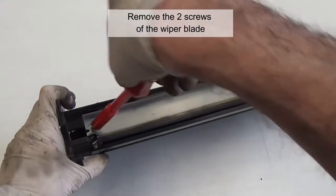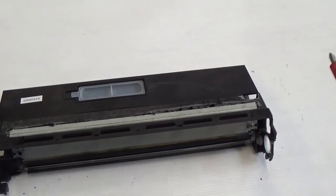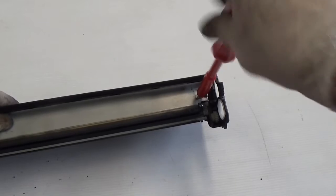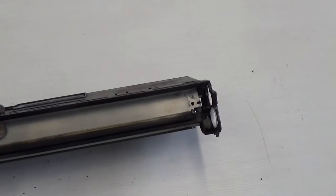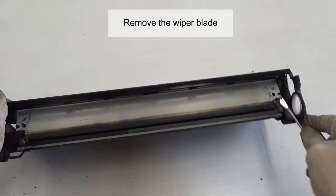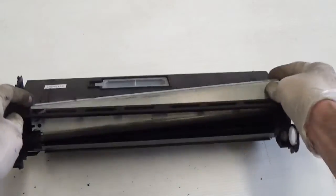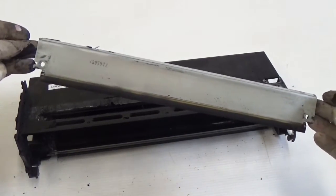Remove the two screws of the wiper blade. Remove the plug.